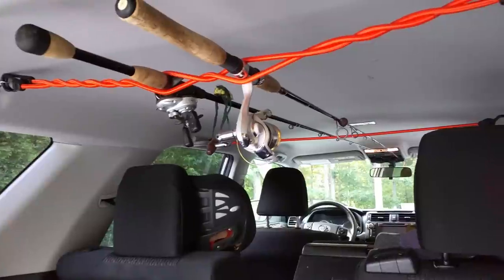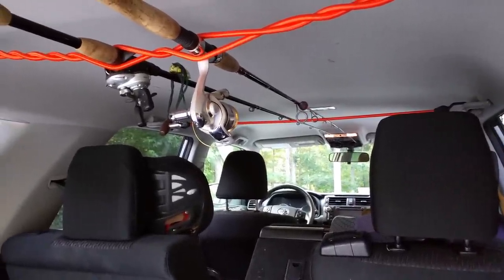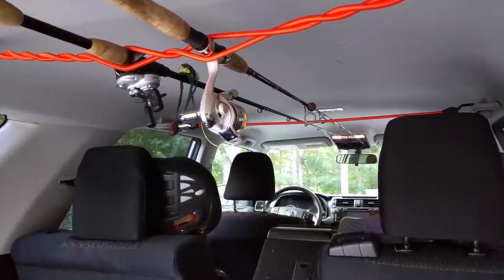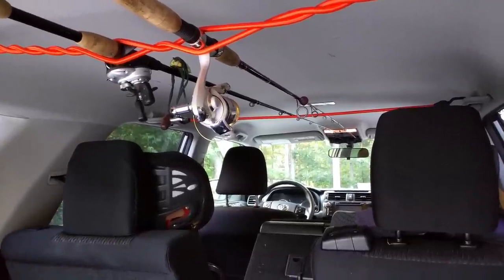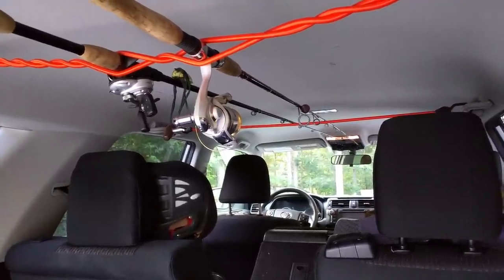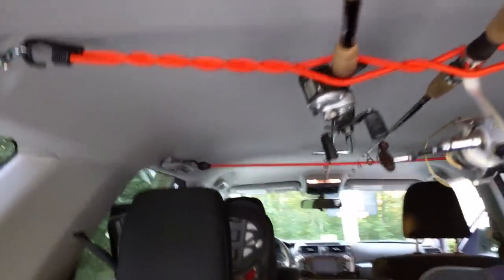But then he went and used a shower curtain rod for the front of the rods up there, and I thought that was a little bit silly. I figured I could use a bungee cord for there as well, save some money and make it so I could take it down easily. So I did — I've got a Forerunner.